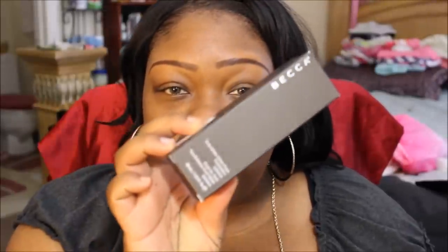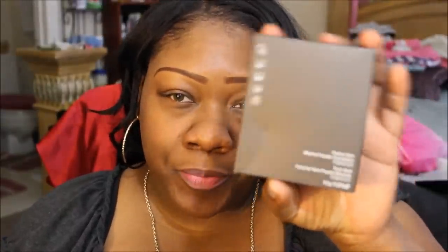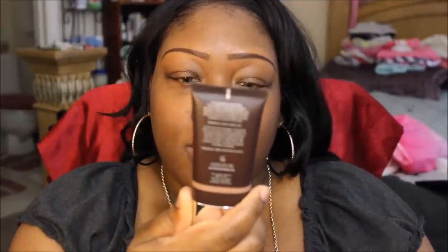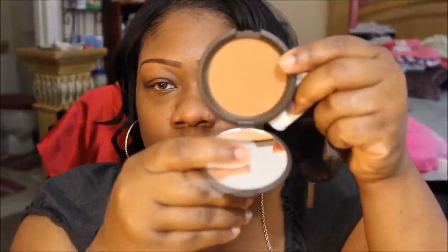I picked up the Becca Evermatt Shine Proof Foundation in Sienna. I also picked up their Perfect Skin Mineral Powder Foundation in Tobacco. This is how the foundation looks, and the mineral powder comes in a little pouch like this — it has a sponge with a compact and a mirror.